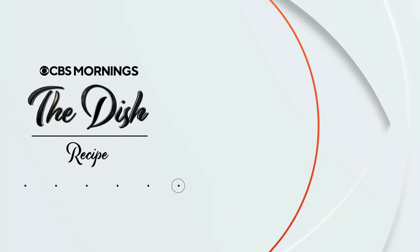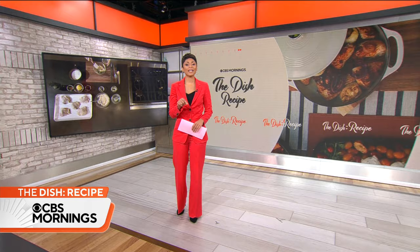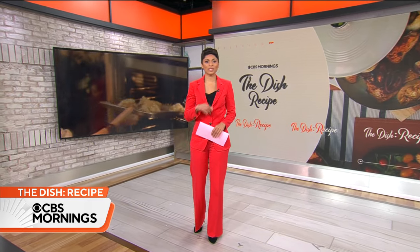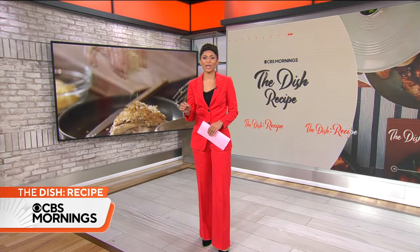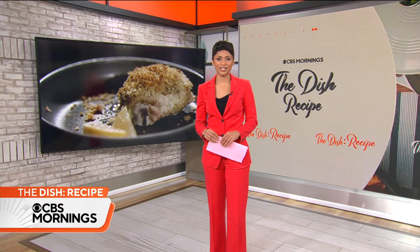This morning, our series The Dish Recipe has a savory and tangy chicken meal that you can make in a matter of minutes. We teamed up with New York Times Cooking to bring you a mustard breadcrumb and chicken dish using many common ingredients found right in your kitchen.